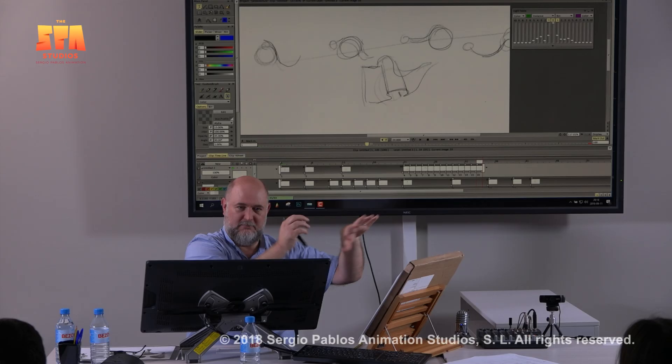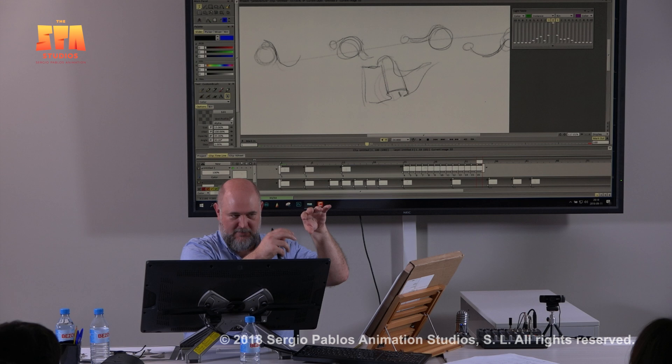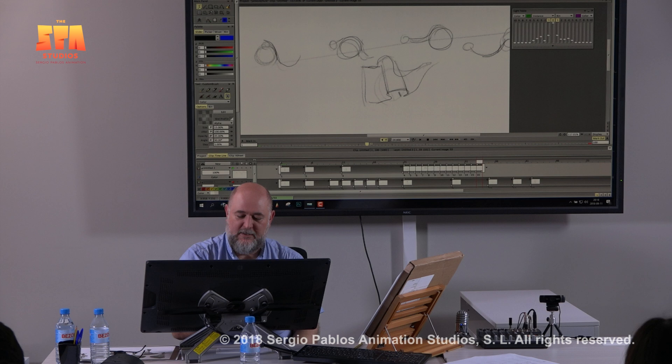Yes, you can just think about the edge and animate it like a chain, but if you think of both of those things — the edge and the air pocket — you can actually come up with more interesting hair shapes, and interesting things will happen that you didn't expect.